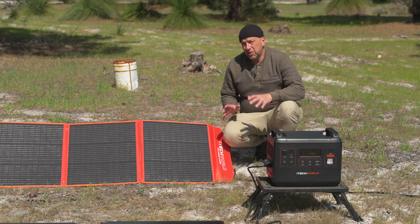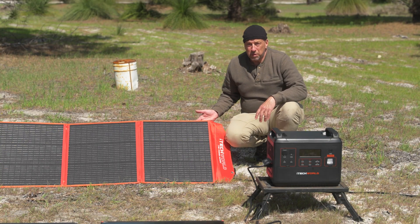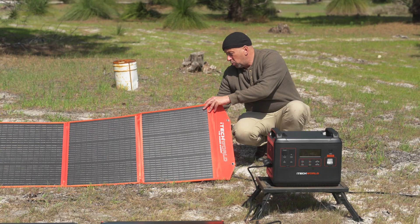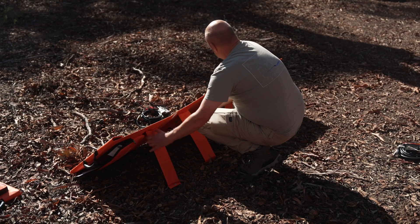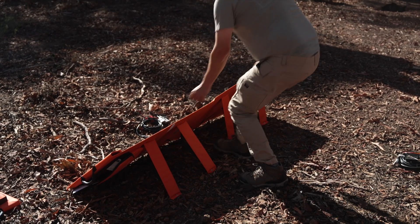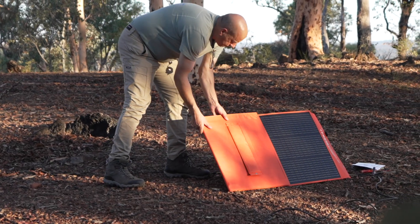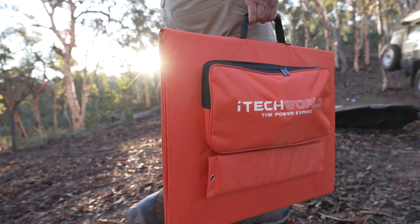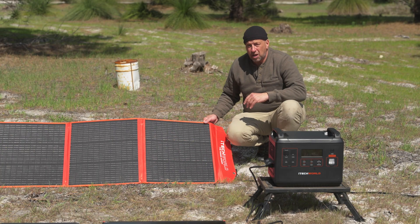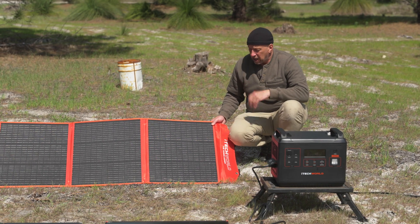So what are the pros and the cons? The pros are obviously the portability and usability of this blanket — the fact that you can angle it up with the legs that kick out at the back to get the best sunlight. The cons: obviously you've got to find somewhere to store this, and over a period of time, depending on how well you store it, will depend on how it degenerates. You might get some scuffing and some damage on the material as well, so remember to look after them.